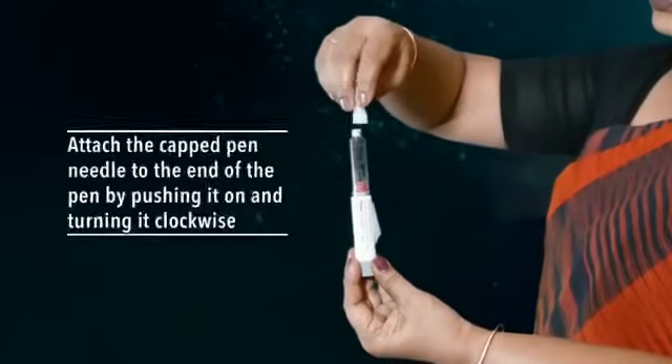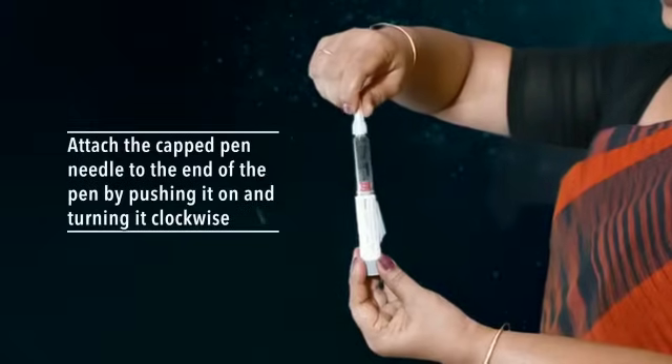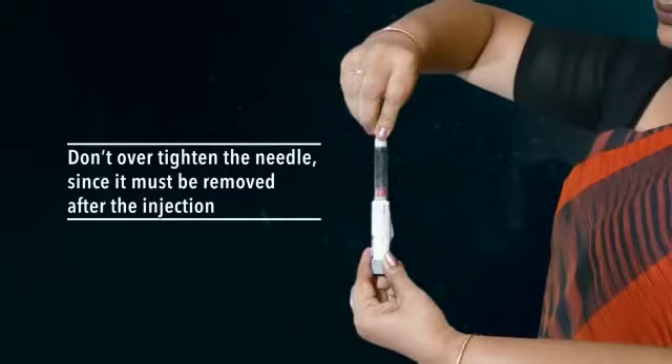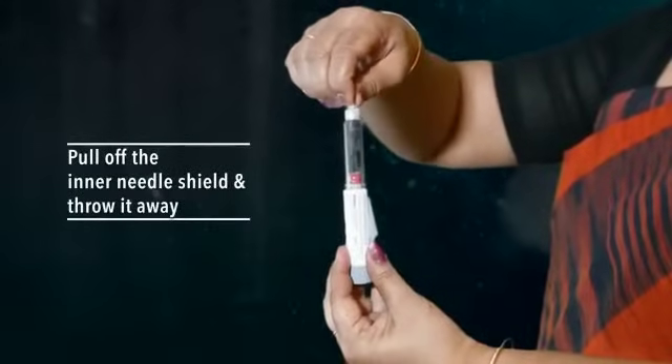Number one: attach the capped pen needle to the end of the pen by pushing it on and turning it clockwise. Don't over-tighten the needle, since it must be removed after the injection. Number two: pull off the inner needle shield and throw it away.